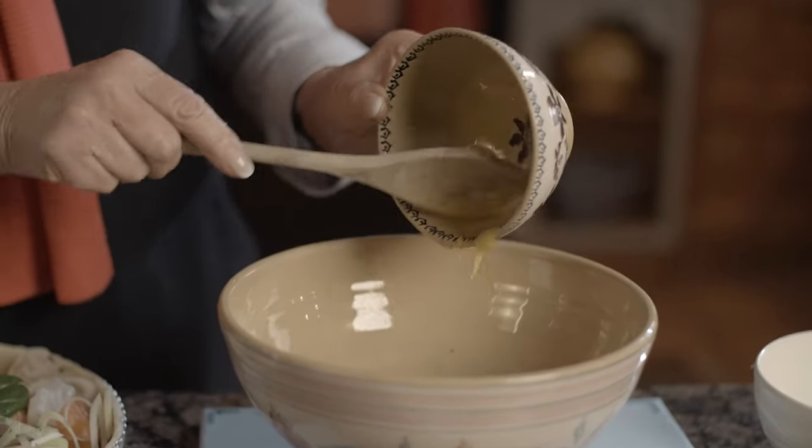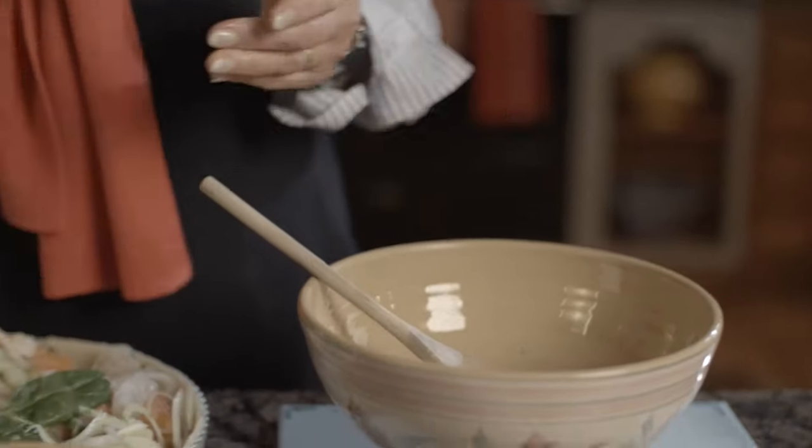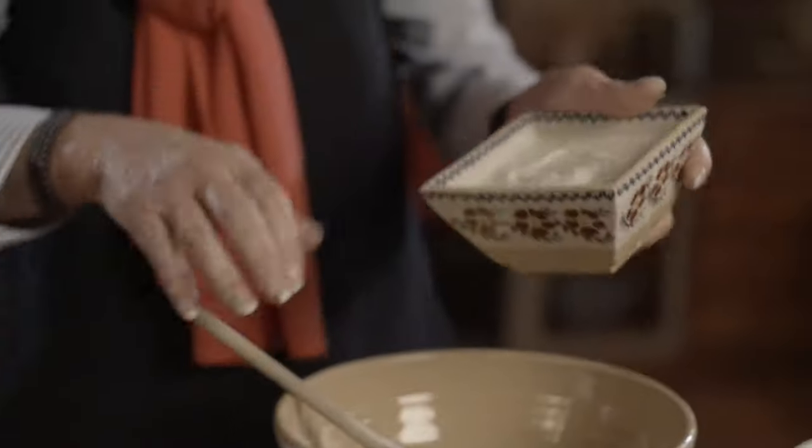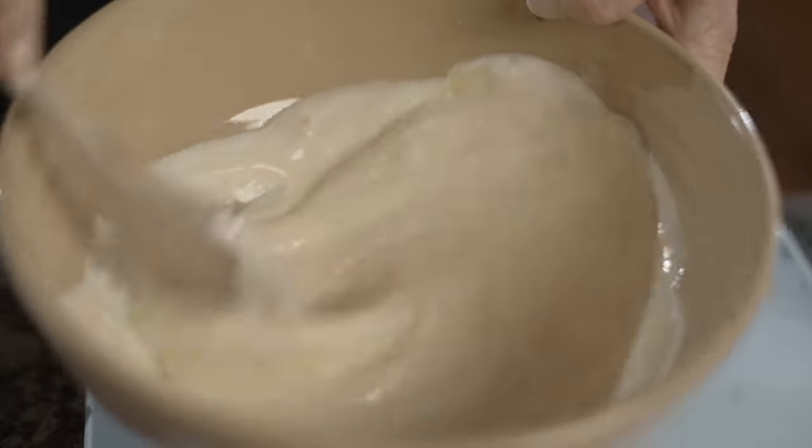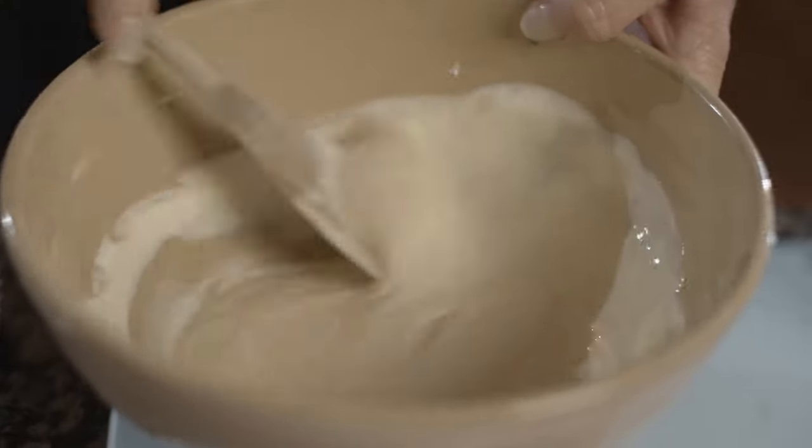Now the only other thing you need for this is a really nice topping, and this is a really simple one. Lovely simple sauce — it's made with eggs, going in, a little bit of yogurt, low fat or no fat, going in as well. Give it a light mix round in the bowl. I'm turning this into a lovely soufflé topping.